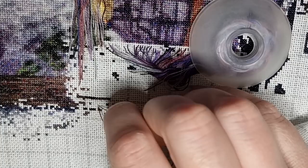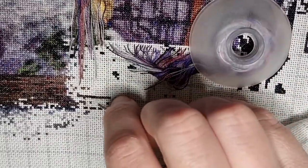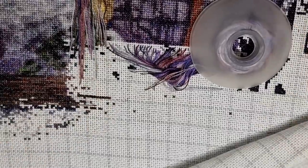I finished that symbol, so now I'm going to end the thread. I go a few stitches to the right wherever there's room and finish off with a pin stitch. Usually I just do half a pin stitch because it's going to be stitched over, but since it's further down and I'm not going to keep stitching down, I'm trying to do a full pin stitch.